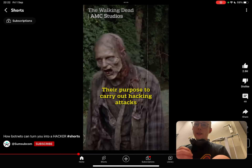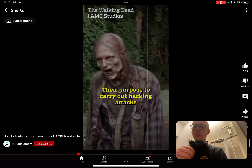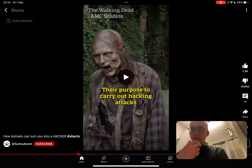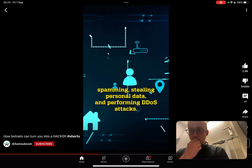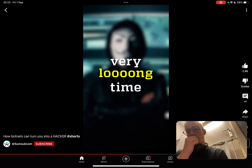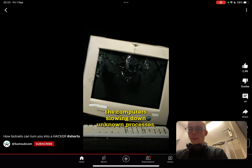They have really good content — they talk about good stuff. It's interesting and they bring it visually interesting for a wider audience. Botnets are used to carry out hacking attacks like spreading malware, spamming, stealing personal data, and performing DDoS attacks, and you can not notice it for a very long time because they act covertly. The main signs are the computer slowing down and unknown processes.